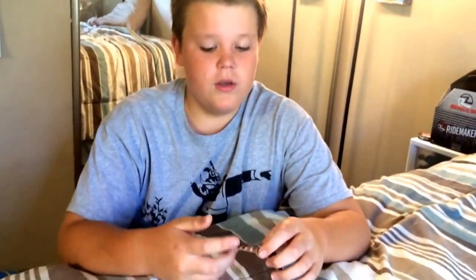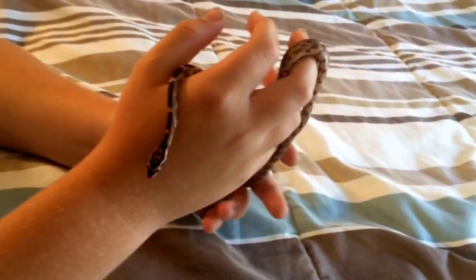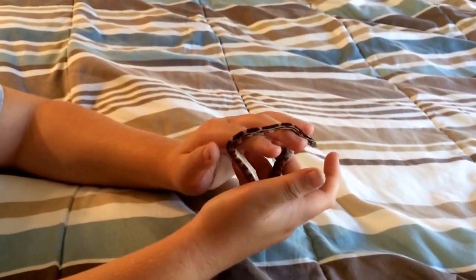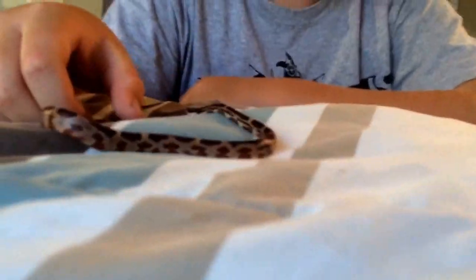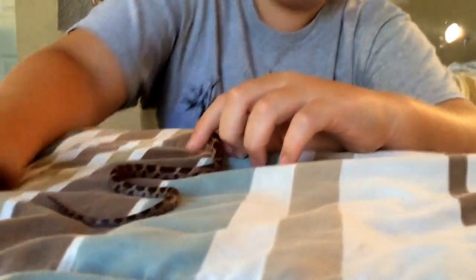Corn snakes are great starter pets, as are ball pythons. To handle them properly, open up your fingers and let him slither between them, then grab with the other hand as he moves along. You can also let it roam a bit, but with corn snakes you have to be very careful — they are quick animals and can dart off fast, so always keep an eye on your snake and don't just leave it unattended.